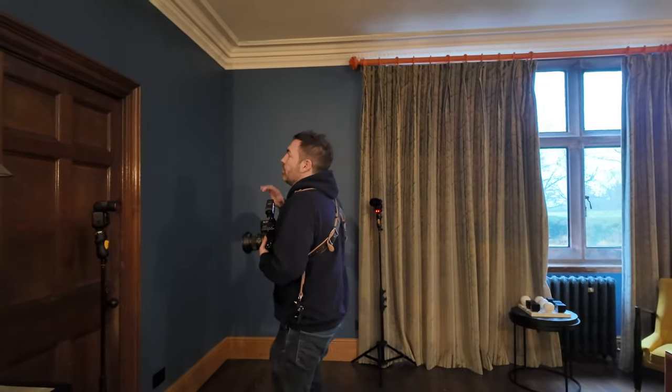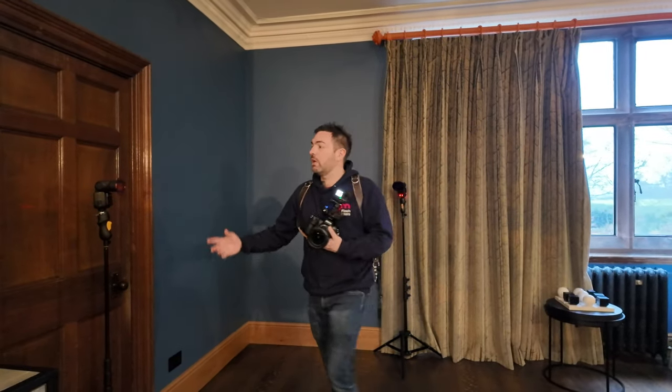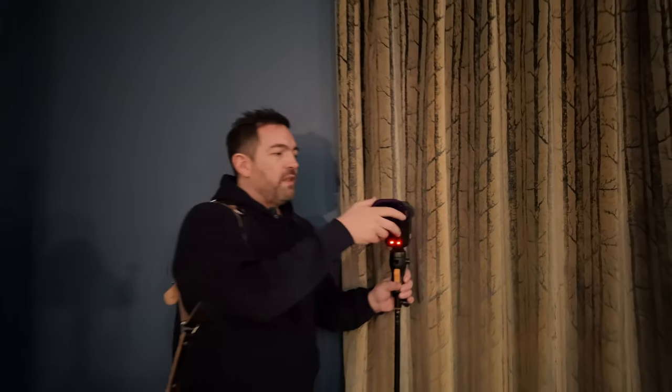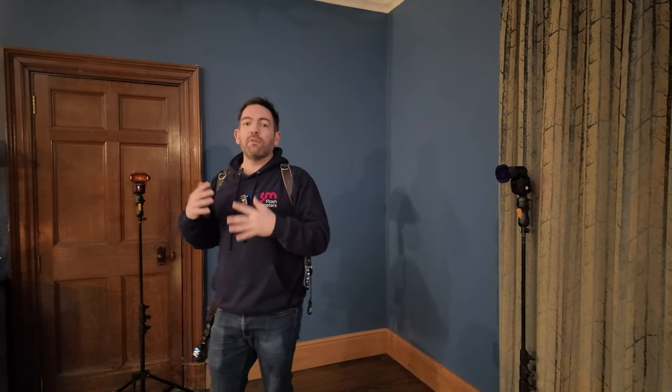We've come down to the groom room at Standon Hall — a really cool space designed for grooms getting ready on their wedding day. I've come here because I'm trying to find a very dark corner and light up the smoke using speedlights. I've got two V860s: one with a full CTO gel and one with a purple gel. The potential issue is that Rebecca may need a separate light source on her, since the speedlights will light the smoke but not her directly.